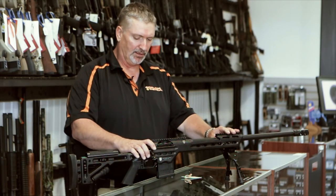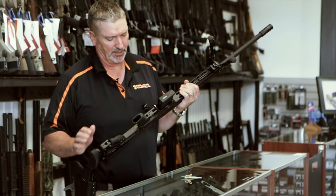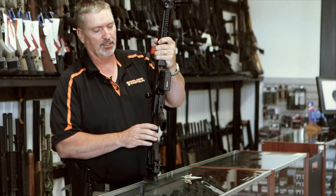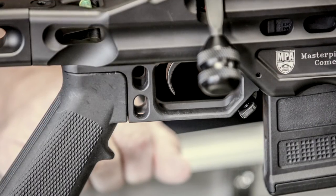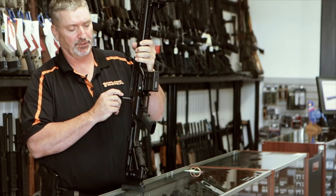The gun also has the Calvin Elite trigger, made by Timney. It has a very nice wide paddle and a very clean break — probably one of the best tuned triggers out there. It's set to one pound, eight ounces, which should be very good for precision work.